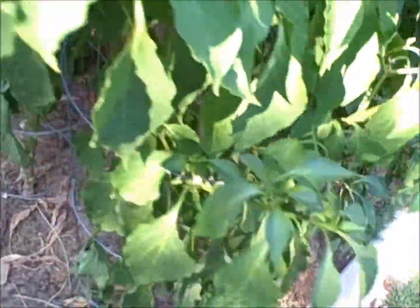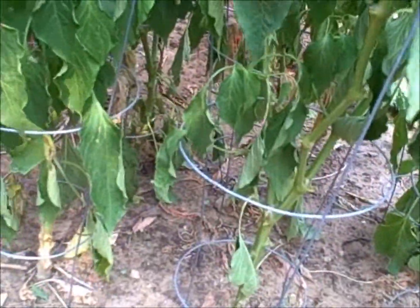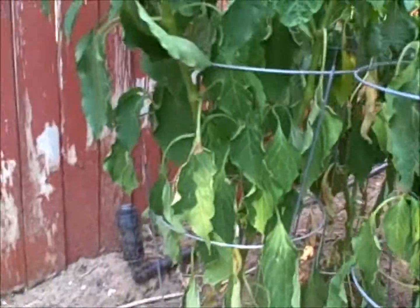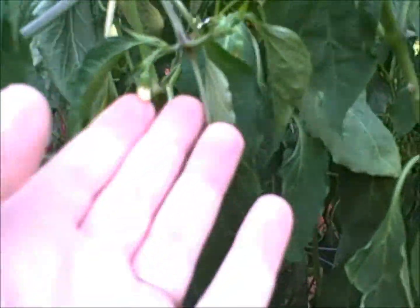Another problem is it's looking awfully droopy, like it wasn't watered, but I watered it yesterday morning and we had a thunderstorm roll through last night and dump some more water on it, but it still looks like it needs more water, unless it's some other problem. Getting a few more blossoms, but I don't think they're going to set in this heat.